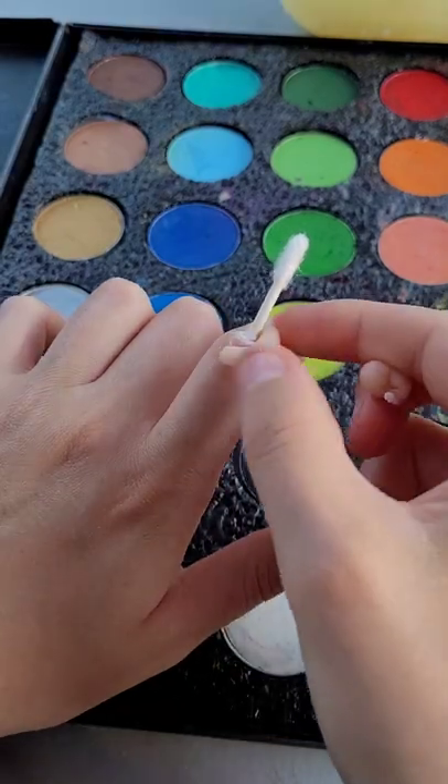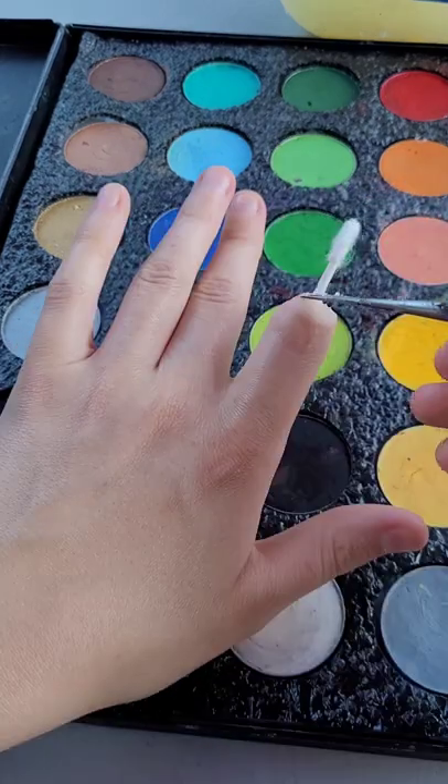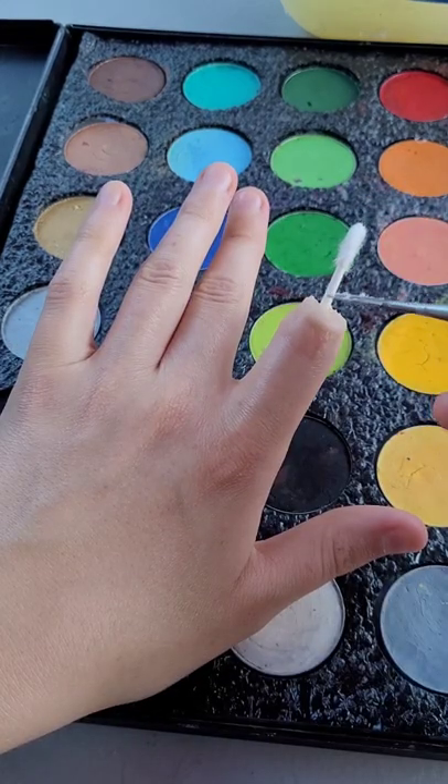Use more to stick it better. Put scar wax around, smooth it out with petroleum jelly, wipe off any extra petroleum jelly, and give it a little bit of texture with a blunt sculpting tool.